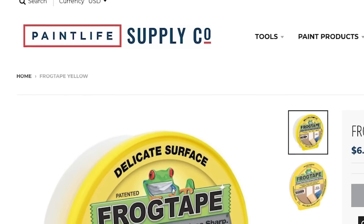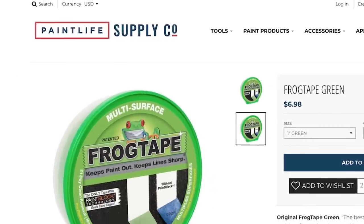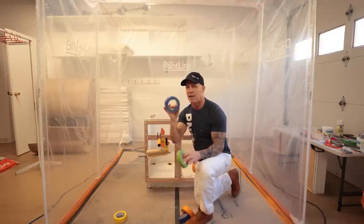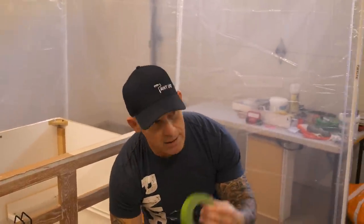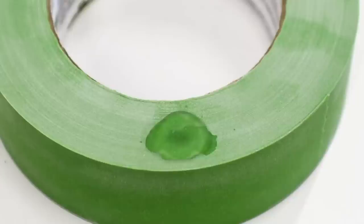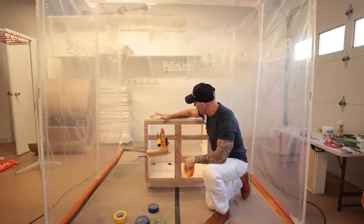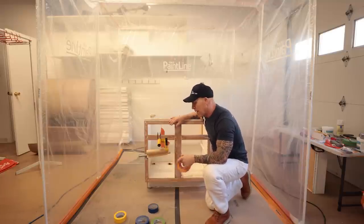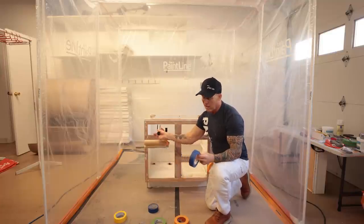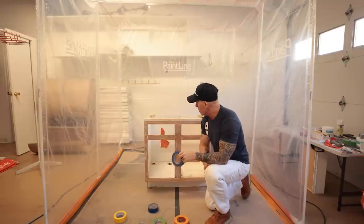We do have delicate surface tape from Frog Tape, though I'm not going to be using that on this job. We also use orange tape to prevent bleeding on floors. The blue tape comes packaged in multi-packs, making it less expensive than the green tape, but they both have paint block technology on the edge that swells up and doesn't allow anything liquid to bleed underneath. When masking face frames, I always use inch-and-a-half tape or larger — larger tape costs significantly more, so inch-and-a-half saves money.